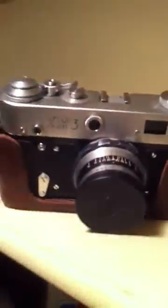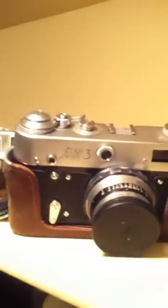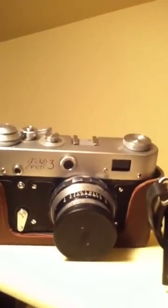Next one is my Fed 3 Type B from Russia — it's a rangefinder, fully manual, no light meter. My light meter I use is on my iPhone — my app works good for me, so I use that.